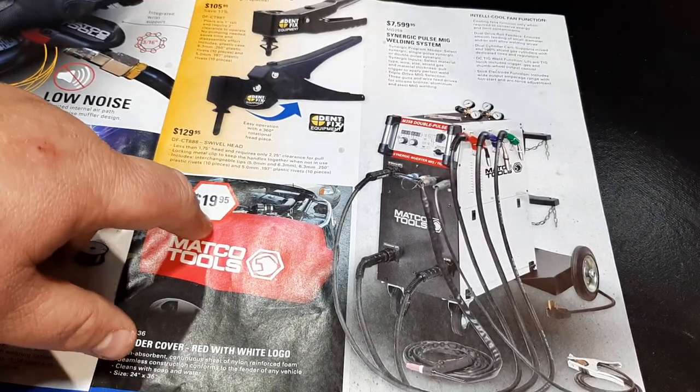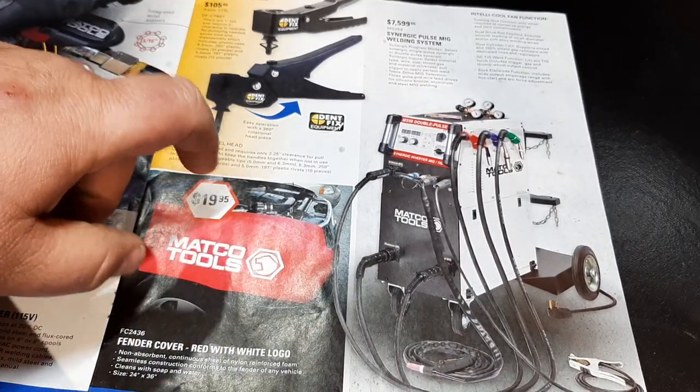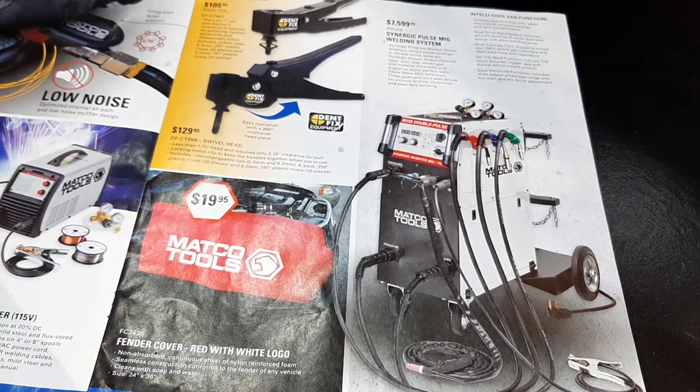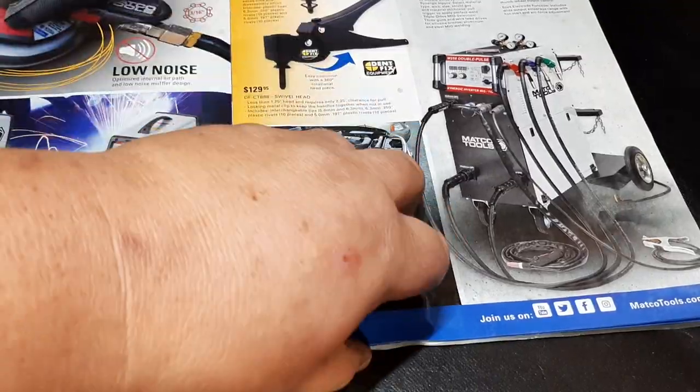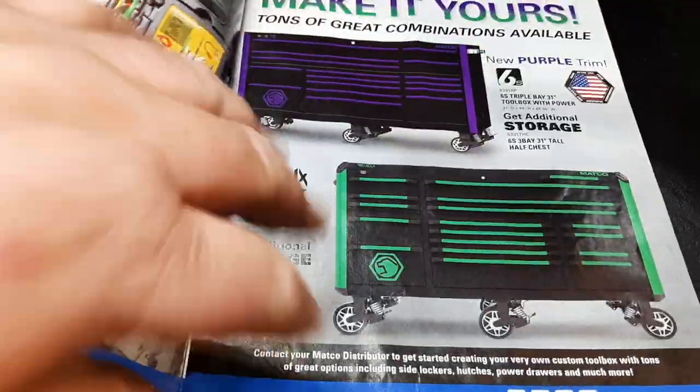Matco fender cover, $19.99 — always a good option. For 20 bucks, pick up a Matco fender cover. They're rubberized too, so they don't slide on you, which is nice.